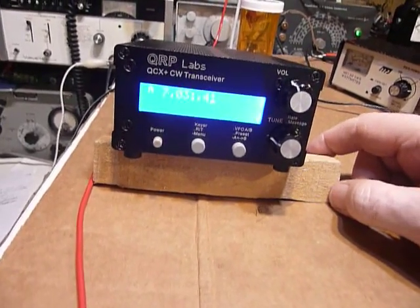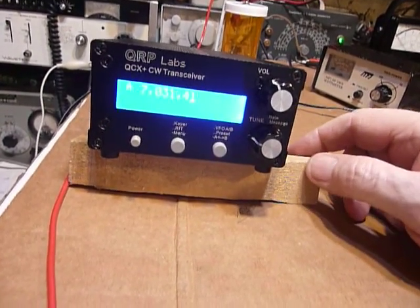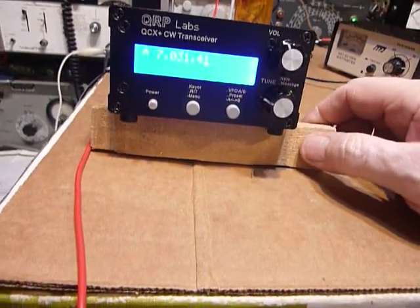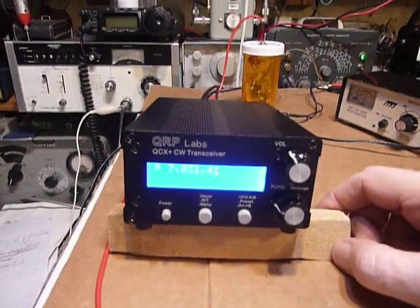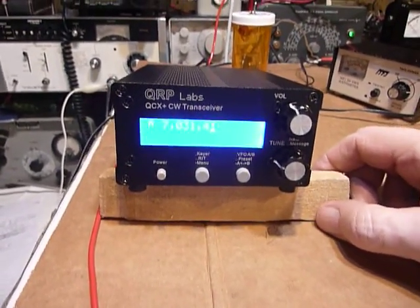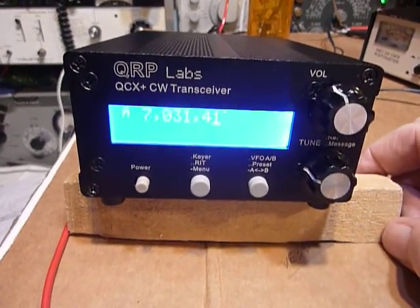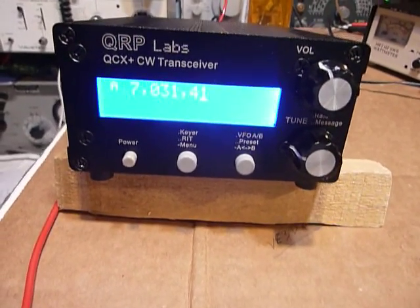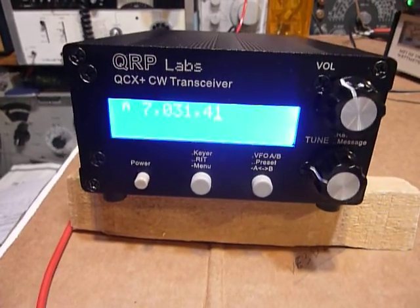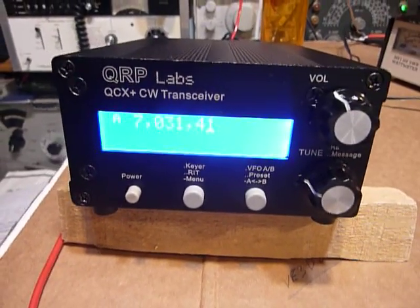It's crystal controlled — it's like an SDR receiver. It's got a microprocessor and computerized circuits that determine all these different functions. The stability is crystal stability, just like you'd have in an IC7300 or an FT857. They all have a master crystal oscillator and divide that to get the necessary operating frequencies, so everything is super stable. The QRP Labs QCX Plus has the same sort of system with a crystal oscillator at the microprocessor.